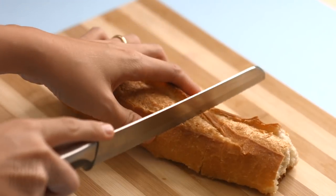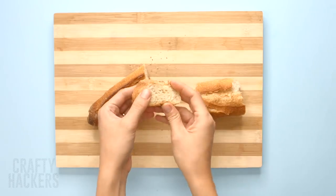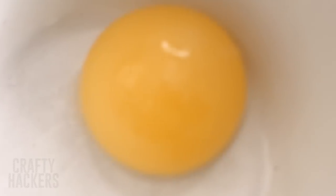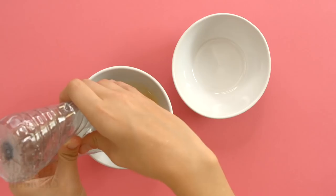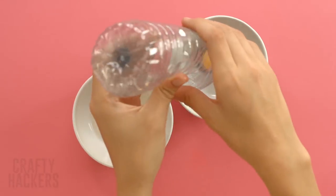Here's a hack to easily separate your egg yolk from your egg white. All you need is an empty water bottle. Squeeze the water bottle a bit, then attach the opening to the yolk. Use the bottle as suction to pull the yolk out, then squeeze the yolk out into a separate bowl.